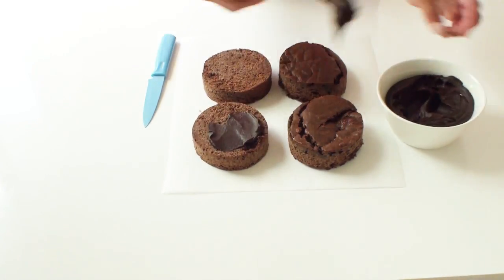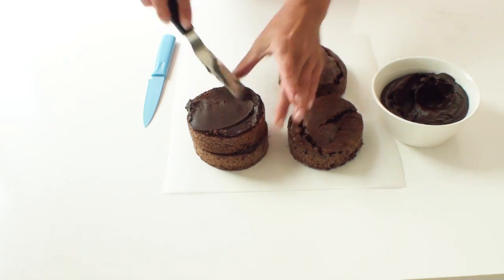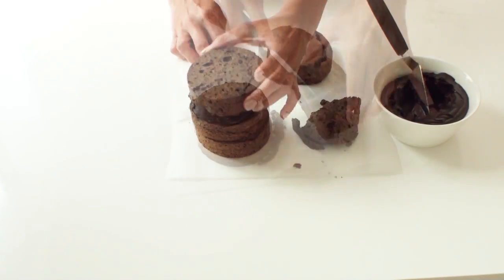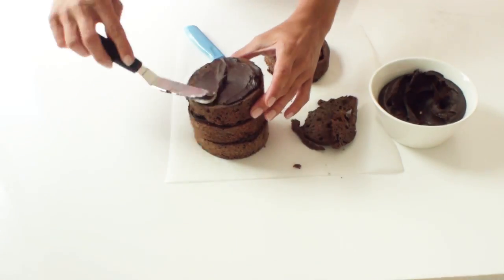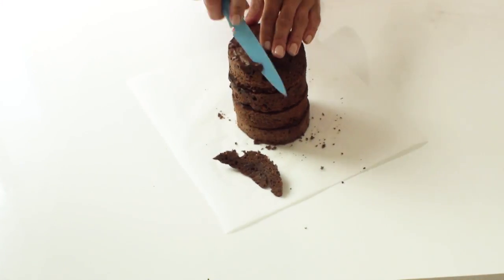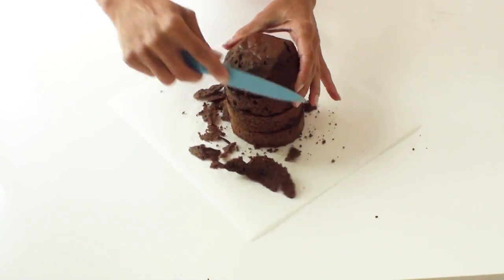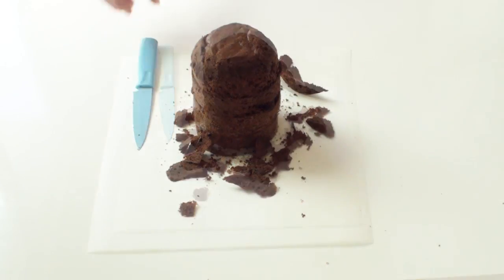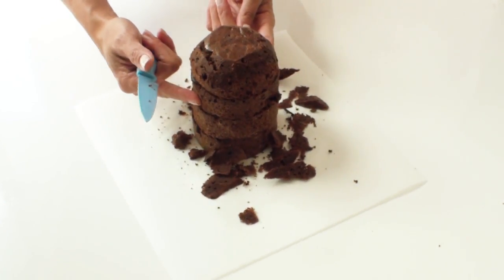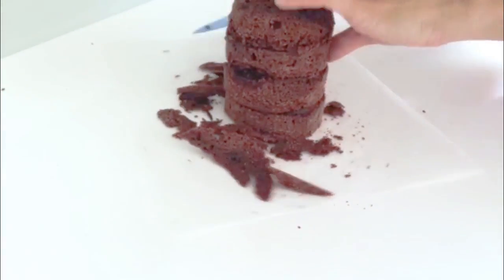I'm going to stack the cakes now using a layer of ganache in between each of the cakes. With my third little round circle I'm just going to trim off the top to make it nice and flat, and finish off with the fourth layer of cake. Now that I've got my little tower of cakes, I need to round off the top cake because this is the part that's going to be the top of the kitten's head. The next part I need to carve is about halfway down — I need to cut into the cake to cut out a wedge so it forms the bottom of the head of the kitten as well as the top of the body.